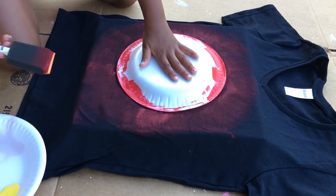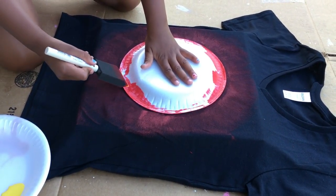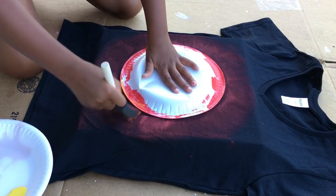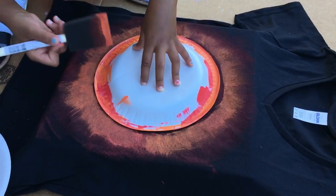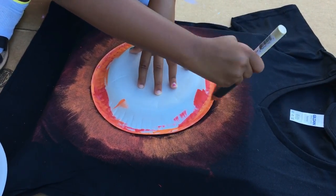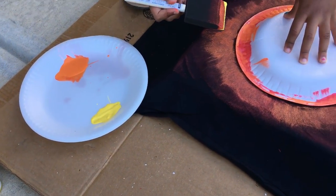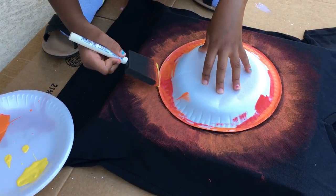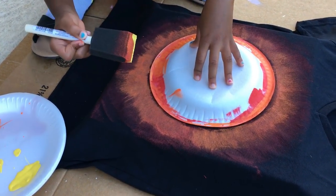For the orange layer, you're not going to paint it the same length as you did the red — just go about halfway and not as far as the red, so you can still see the red underneath. And don't be tempted to lift up that plate!